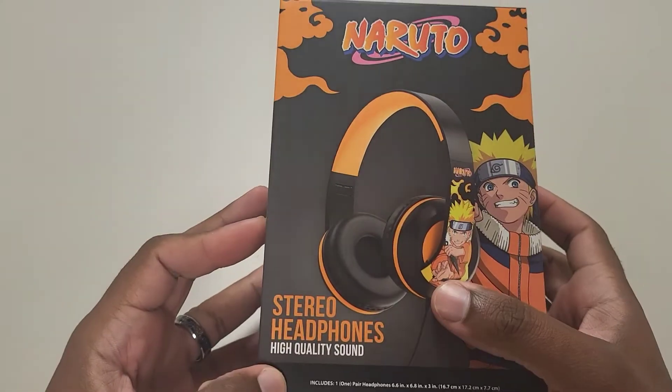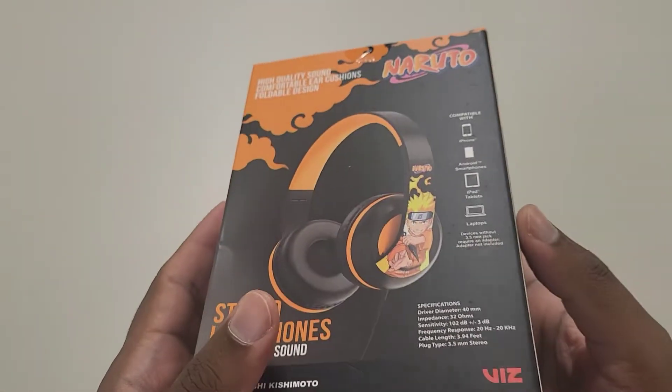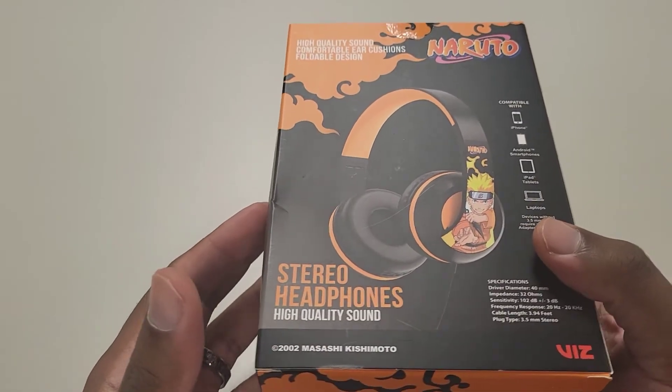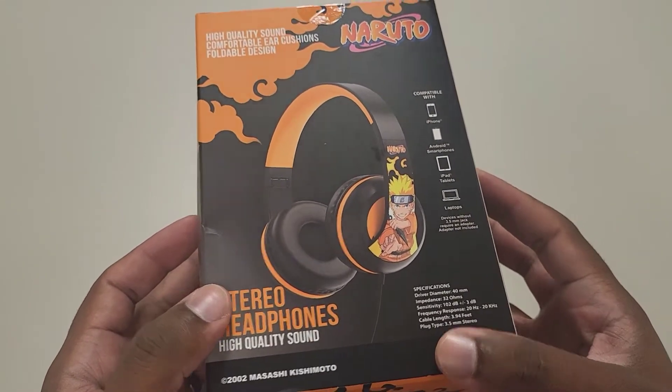Alright guys, this is the Naruto Studio headphones — high quality sound, supposedly. You can actually find these at Five Below for five dollars. Surprisingly, it's one of the few products in the store that's actually still five dollars, because they've upped their prices on everything. It is licensed.